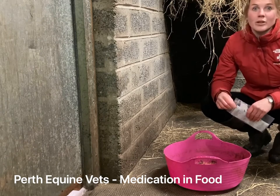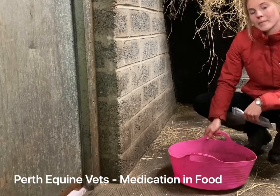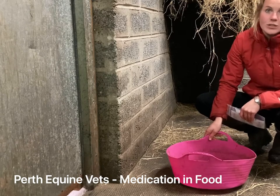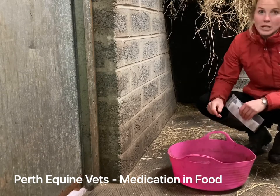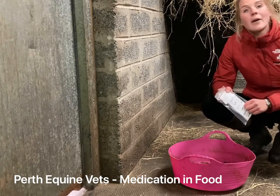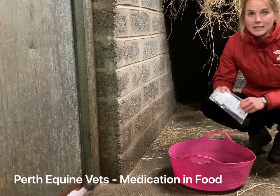Next, ensure that you take the feed out of the wind. Have it prepared in a tack room or a sheltered area so that the powder doesn't blow all over the yard. The medication may contain banned substances and we don't want to contaminate horses that are competing at affiliated levels.